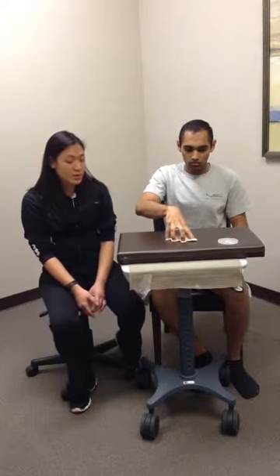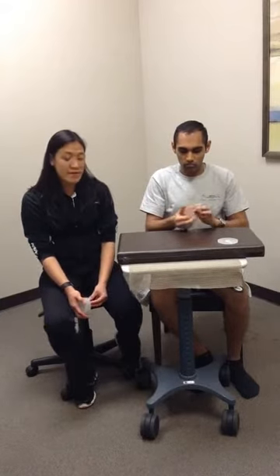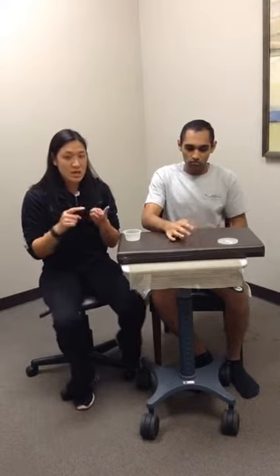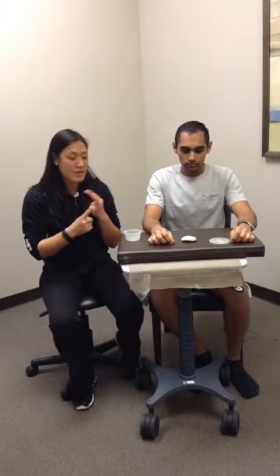The beige putty is the easiest. We also have red, green, and blue — with blue being the hardest and most firm. So those are our putty exercises: we started with the putty squeeze, putty pinching, putty rolling, pull-aparts, and then the spreads.